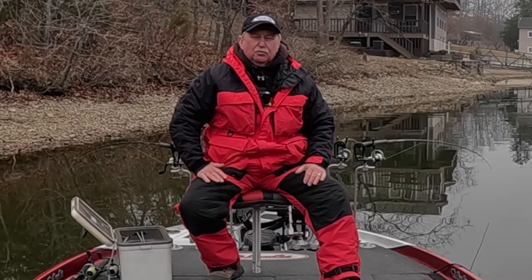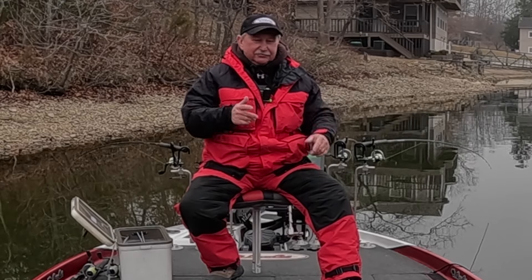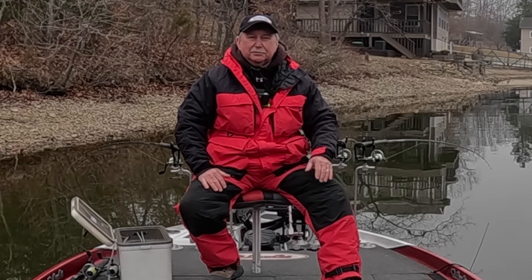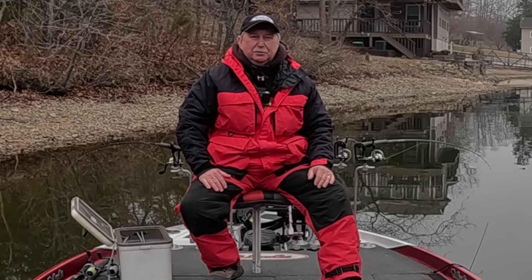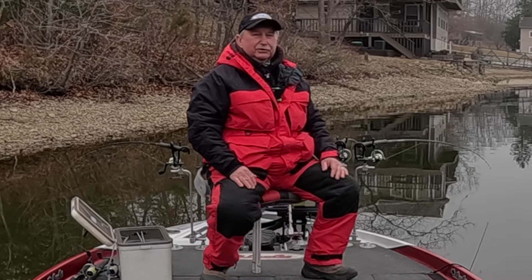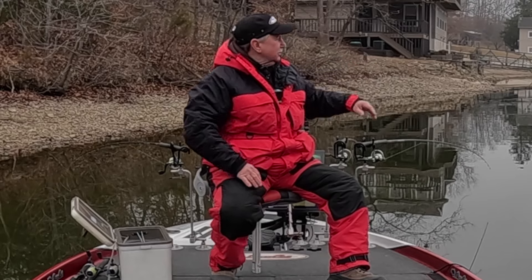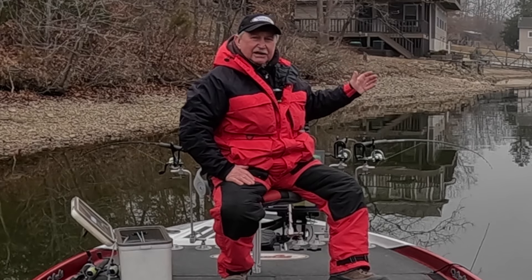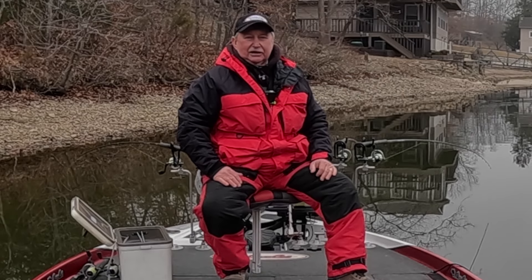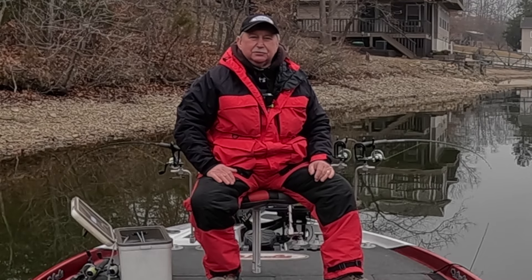It is 10:08. I'm gonna get started. As you saw on the video coming in, I graphed a bunch of crappie back here in shallow water. I've got my power poles down, sitting in about three feet of water, and the crappie are right out here in front of us. Came in, side-scanned them, got all the way to the back, saw them, put the live scope down — man, they are thick. I don't know if we'll catch them, but we're gonna give it a try.